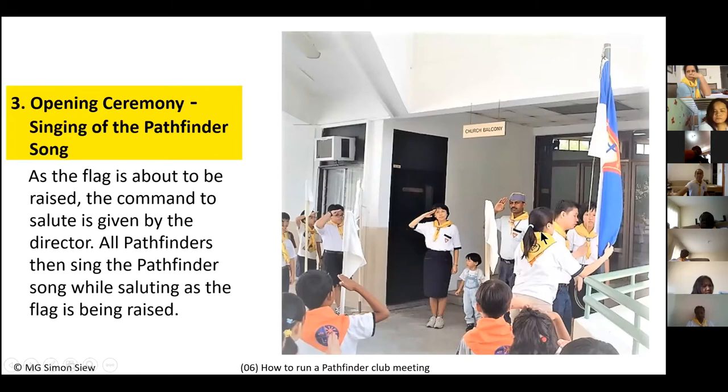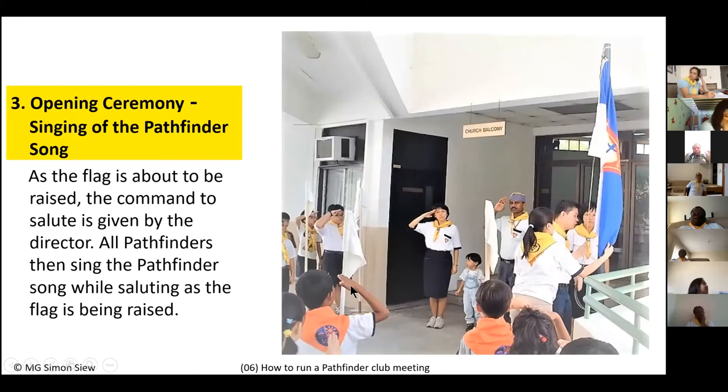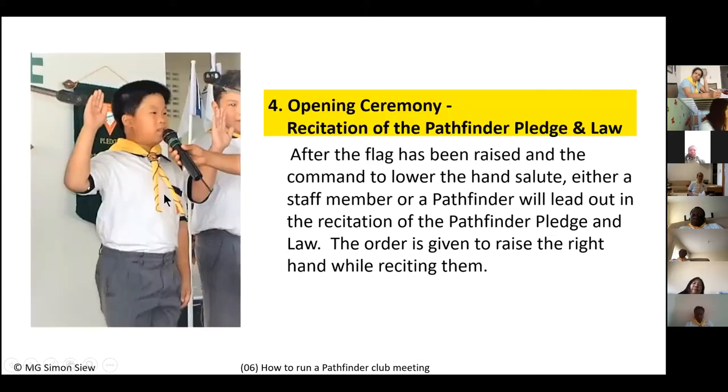The fourth item under the opening ceremony is the recitation of the Pathfinder pledge and law. Some clubs also recite the aim and motto. The club director assigns a Pathfinder — for example, 'Pathfinder John, come out and lead the pledge.' John steps forward, gives the command 'Hands up,' then leads the pledge: 'By the grace of God,' and everybody repeats, 'By the grace of God, I will be pure, kind, and true.'